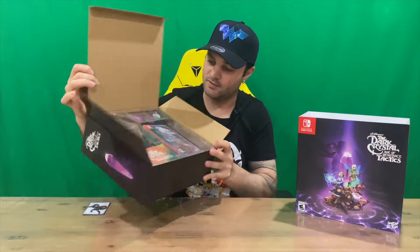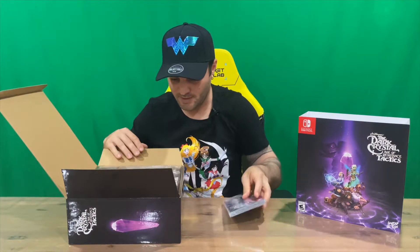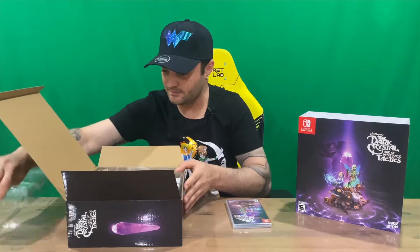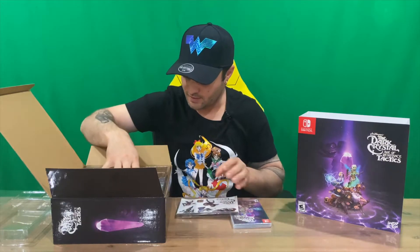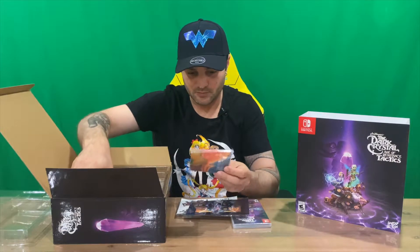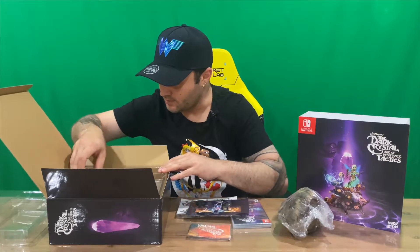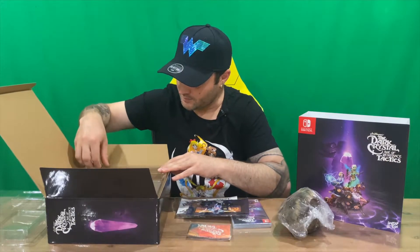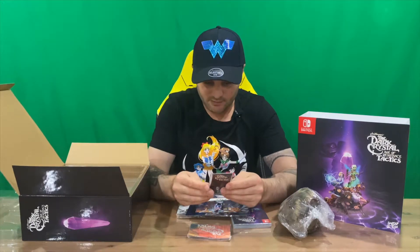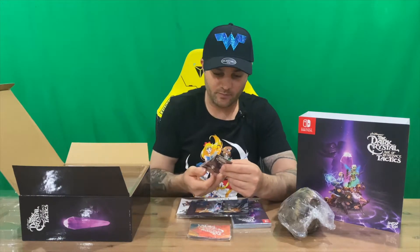Everything comes packaged quite nicely in here, nice and tight. We have the game case on top. Also in the box we have some stickers, a print, and what looks like it could be a map. We have a Chewbacca-looking character and obviously an in-game character. I haven't played the game or watched the movies or series, so I have no idea who the characters are.